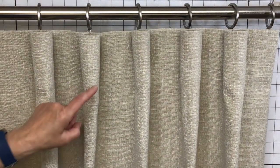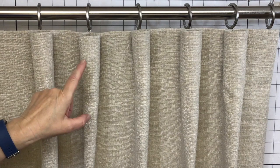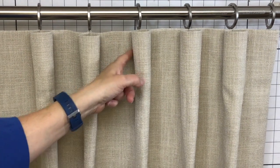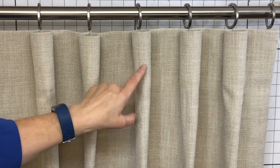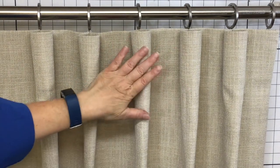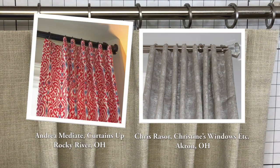When marking pleats for cone or cartridge pleats, traditionally you make adjustments to the size of the pleats and leave all your spaces the same size. But with a cone pleat you want to make all your pleats the same size. If you need to work around seams, make adjustments in the size of your spaces but make sure all your cones are exactly the same size. That's your cone pleat, also known as a cartridge pleat.